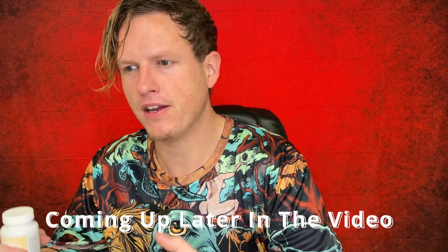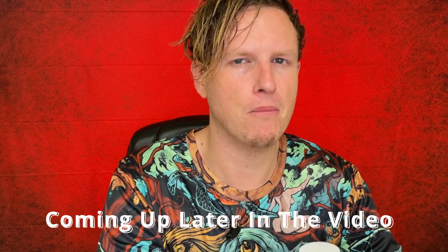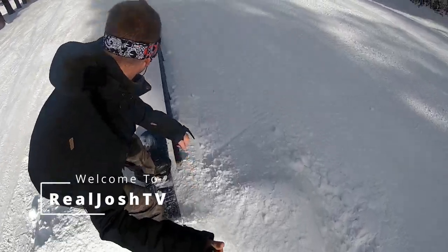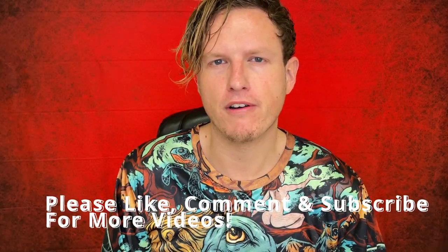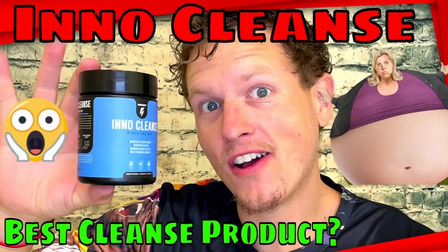A little bit less effective than Dr. Tobias and InnoCleanse, but a little bit more effective than... Hey, what's up guys, it's Josh here. Today I want to do a little review on this Body Gold Colon Cleanse. I use some sort of colon cleanse or laxative pretty much on the regular in small doses. I try to mix up the supplements I take so I'm not relying on one thing, and I try as many natural things as possible.